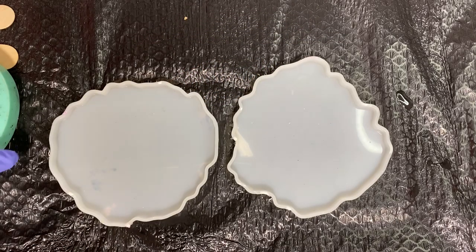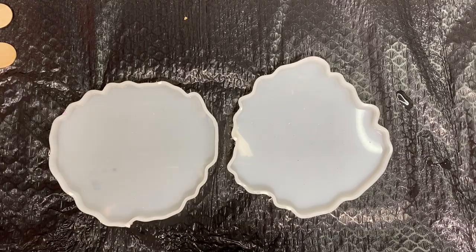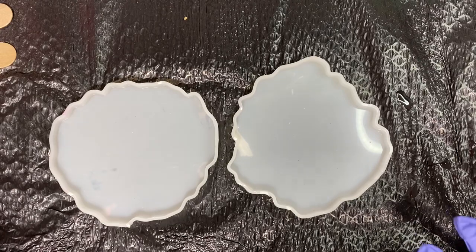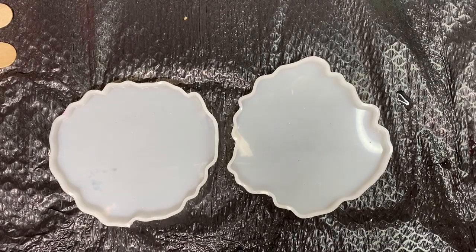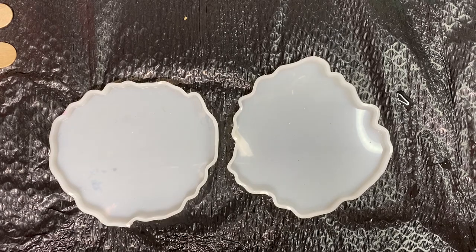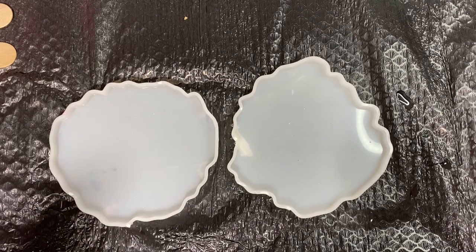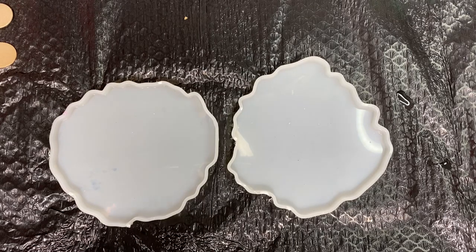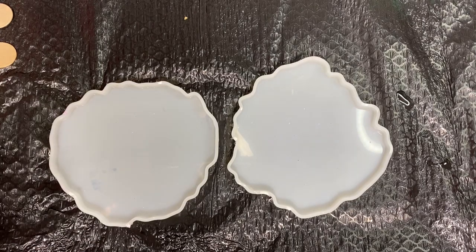Hey guys, so today I'm going to be attempting a hibiscus flower. I'm obsessed with flowers — I have tons of flower tattoos — and my inspiration is Kathy LaPierre Art. Kathy is in my Facebook group and she is super talented. She kills it with these flowers. I'm going to drop the link to her YouTube channel in the description, but it's basically called Kathy LaPierre Art.